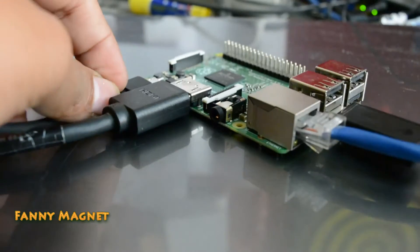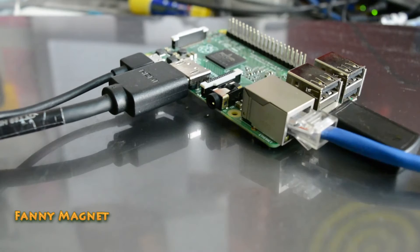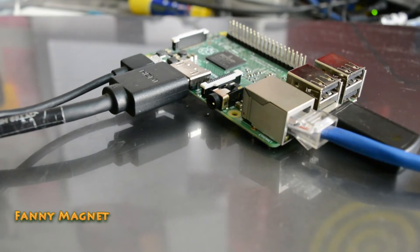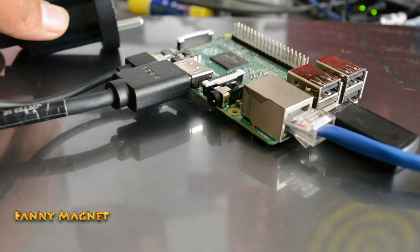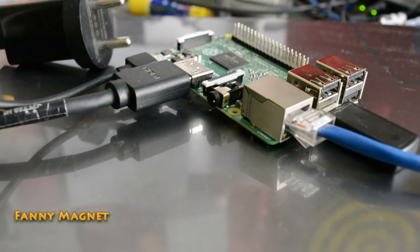Here we go — this is what the whole setup looks like. The only thing left is to plug in the power jack and we are good to go. Now I'll take you to the screen, power it on, and let's see how it goes.